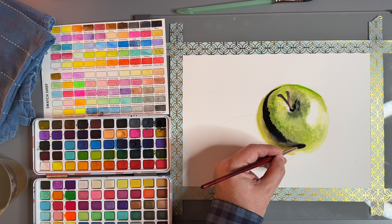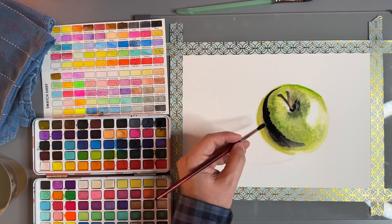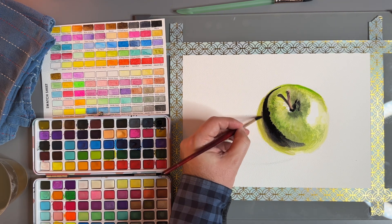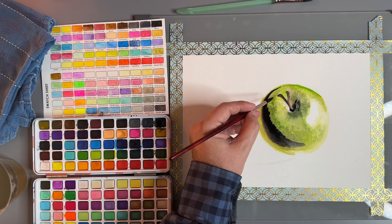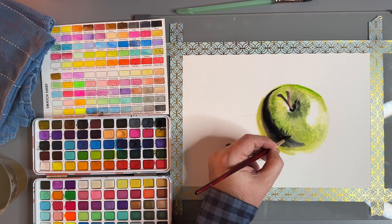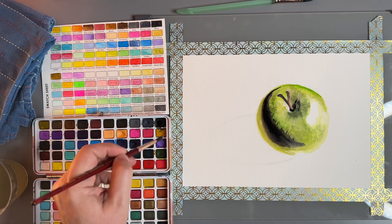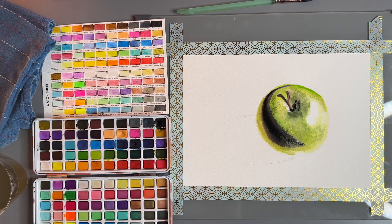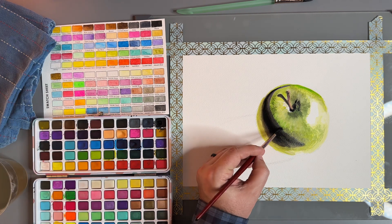I grabbed the purple again — this purple really makes the green stand out and makes it look really interesting. Right now we're on a time crunch. We only have a little bit of time to blend this black out and make it smoother. Going in the direction of the apple. Dry that brush — I dried the brush and then I'm coming back in.